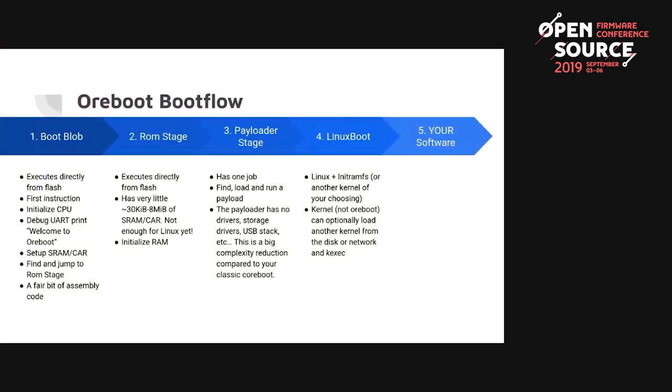Here's the basic boot flow of ORBOOT, which is very similar to coreboot. We start with what we call the boot blob — it's a blob of code, mostly assembly. It executes directly at startup as the first firmware instruction. It does simple tasks: initializing the CPU, printing a welcome message, setting up SRAM or cache-as-RAM, and then finding and jumping to the ROM stage.